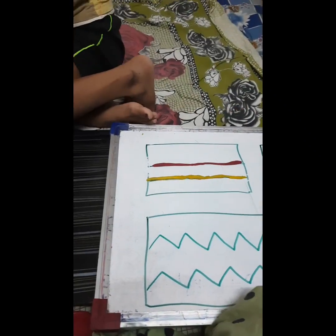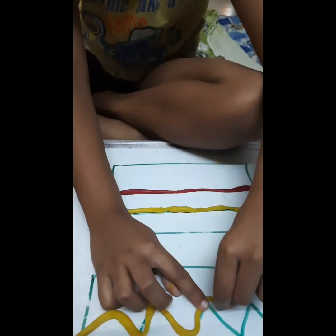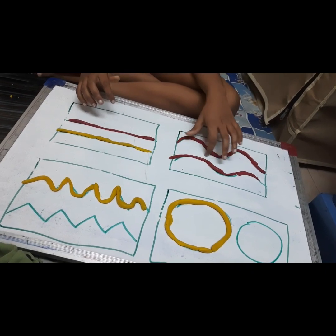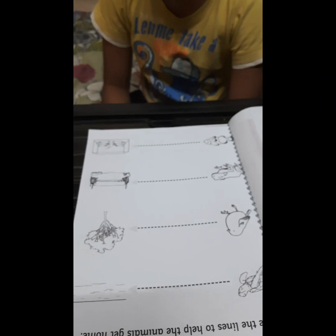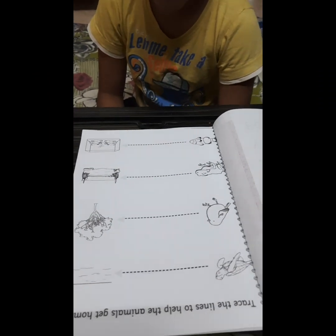This is a bilateral activity also, where the child is using both his hands. The bending and folding needs practice. The child needs to be very much focused to do this task. This is how he has done it. Now I'll show you how the pre-writing worksheet can be finished — each and every page, you practice writing. Start, and connect the dots.